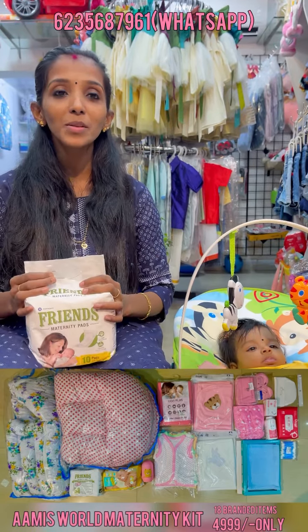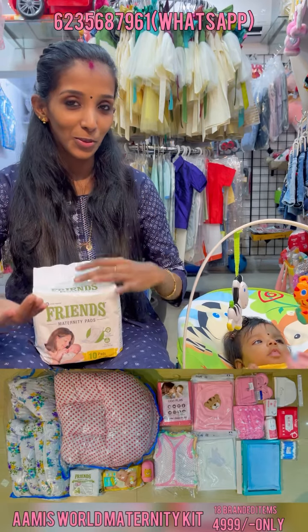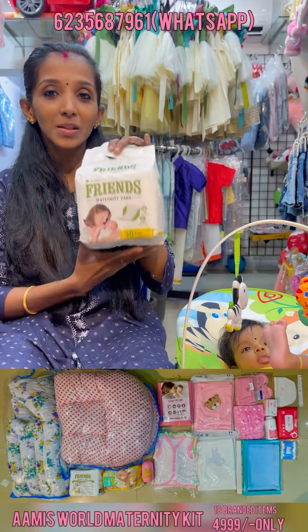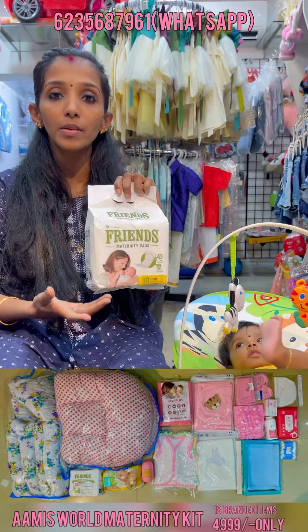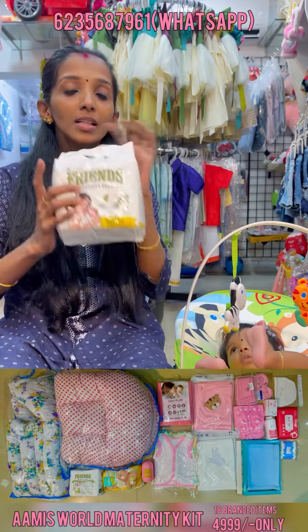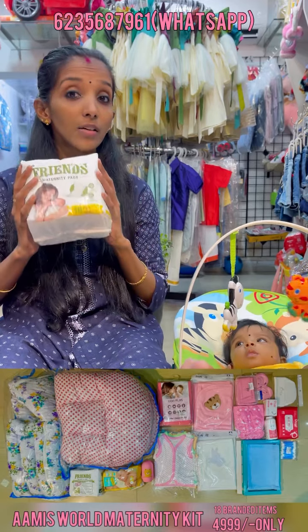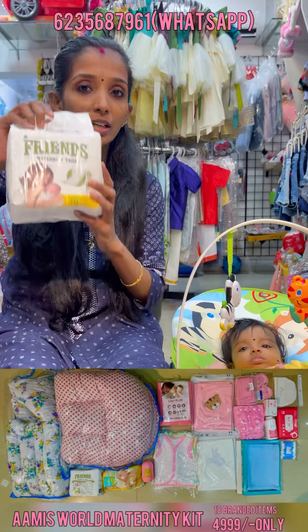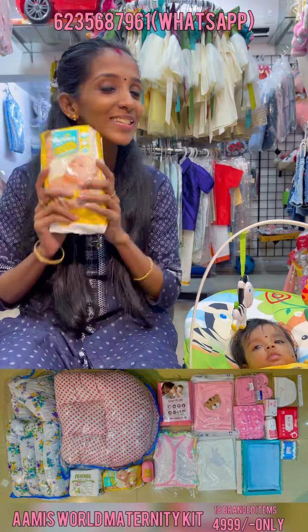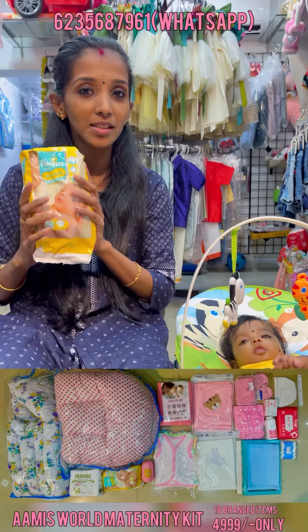This is the brand new Pimny. It is a brand new Pimny from friends. This is a brand new Pimny. It is a Pambus.